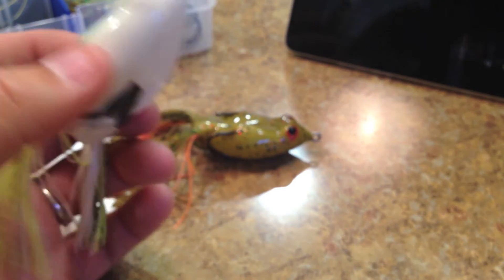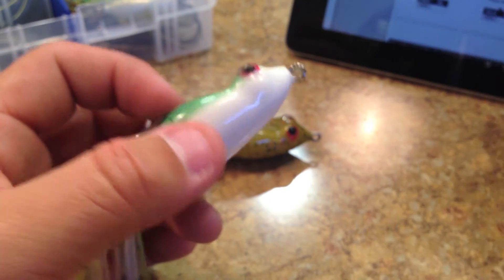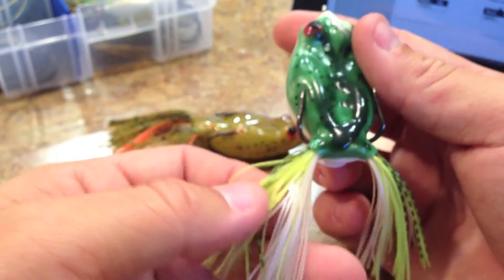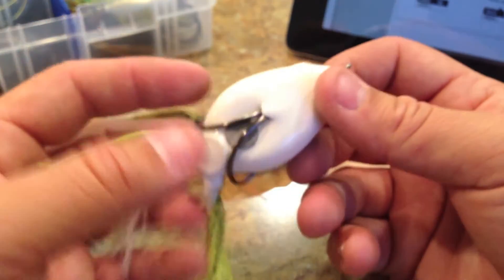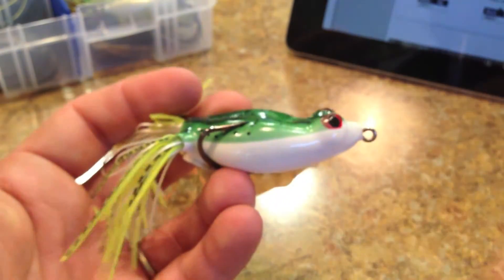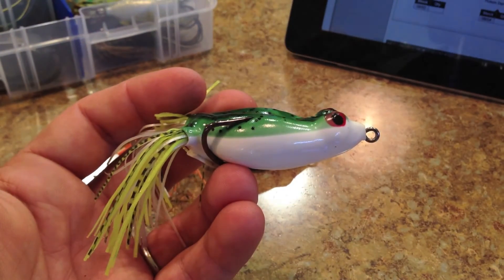So let's talk about the colors. This color here is called Bullfrog. It's got a couple different skirt colors — mainly chartreuse and white — and it's got a green on the back with some black flake in it, which isn't reflective really at all, and then an overall white belly, which is the business end of the frog as we all know.